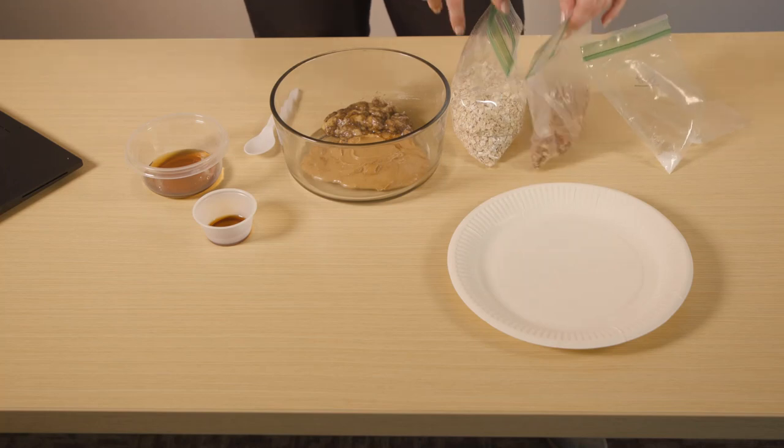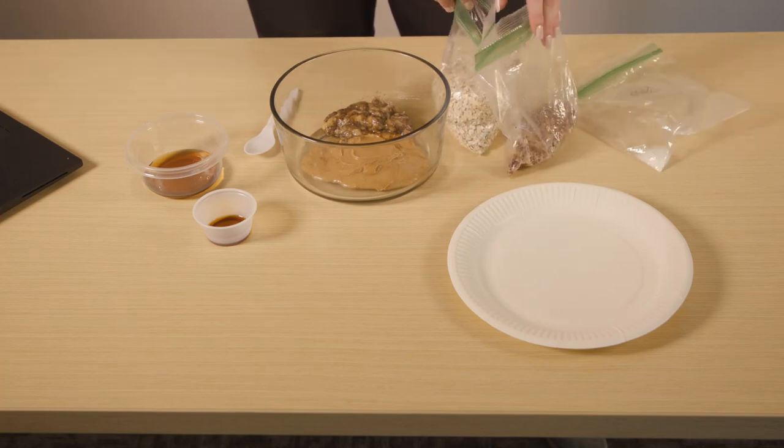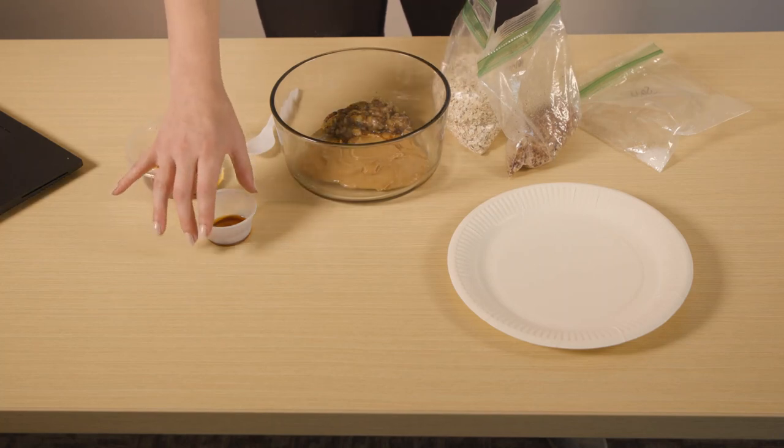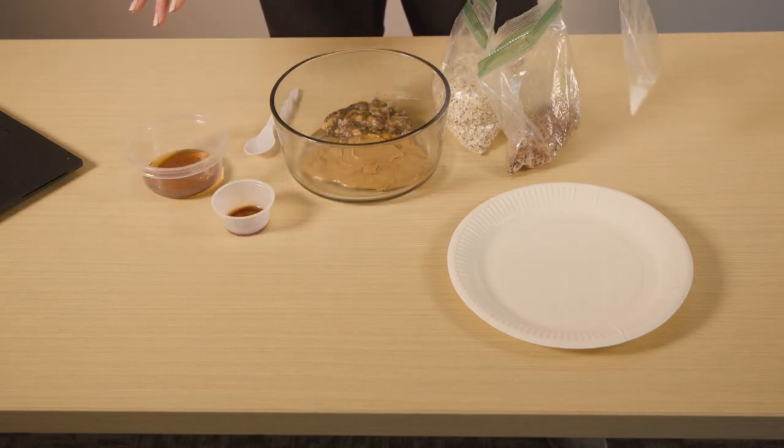One quarter cup chopped walnuts — walnuts have more antioxidants, omega-3s, and are great for your brain. A half teaspoon vanilla extract. And just a pinch of salt.